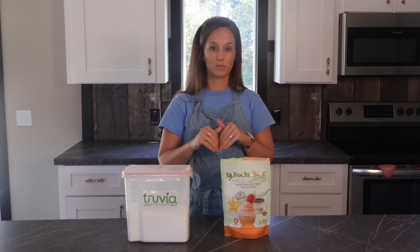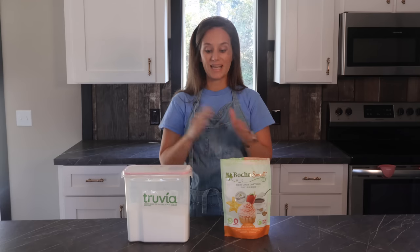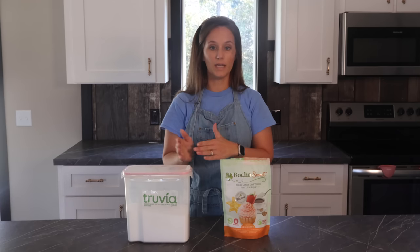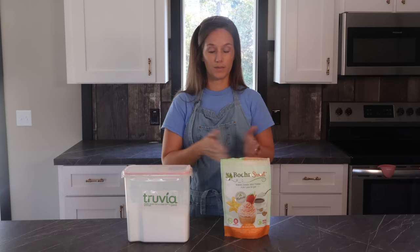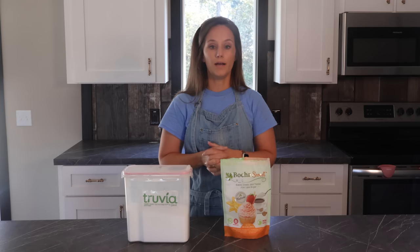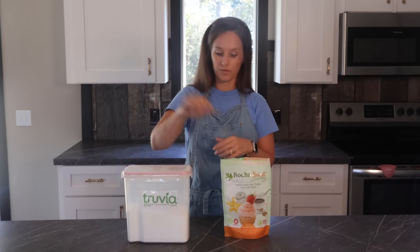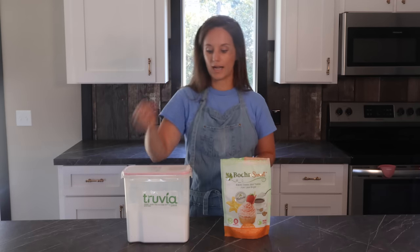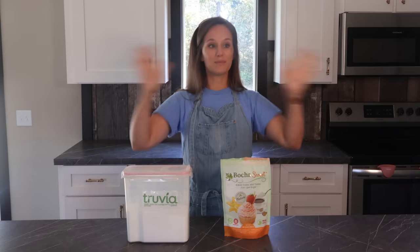I will link both of these ingredients in the description box below under Amazon links if you want to try this out. It is half and half, one to one — so if your recipe calls for one cup of white sugar, use half a cup of Truvia and half a cup of Boca Sweet. I actually mix them together: I take a cup of Truvia and a cup of Boca Sweet and keep going until I fill up a separate container with the pre-mixed blend.